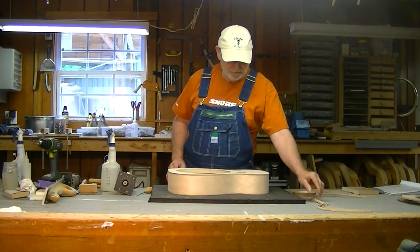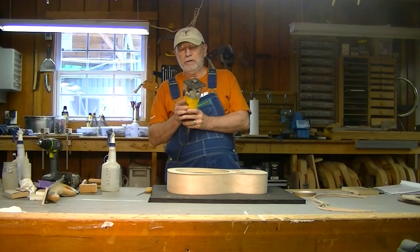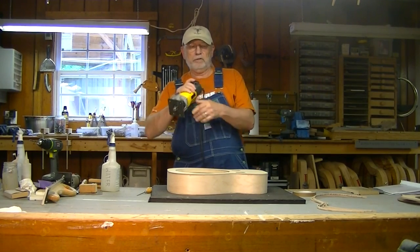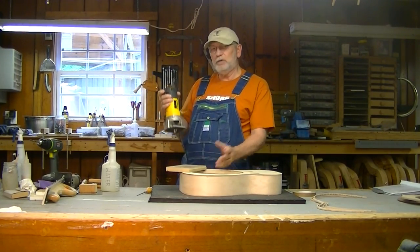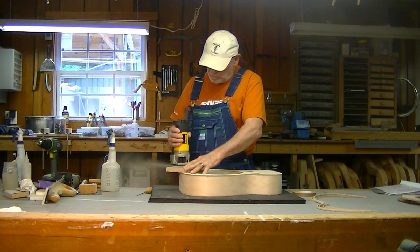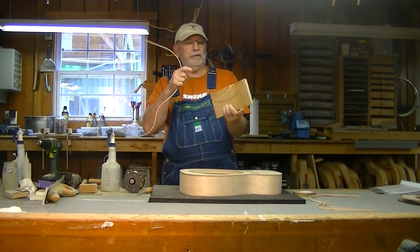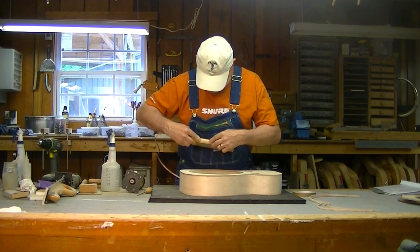The guitar body is clean and ready to go. I have my router with a bit that has a ball bearing on it, and it will cut a channel. I've used this several times with this type of binding and I know it should fit, but I always want to check, so I'll do a little test cut here. And the binding fits in that channel well - it's an excellent fit.